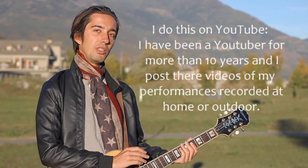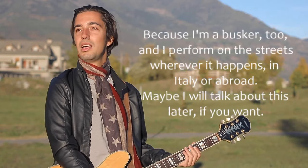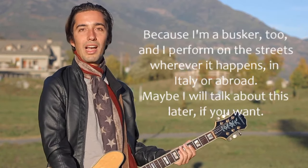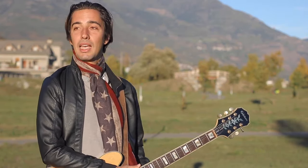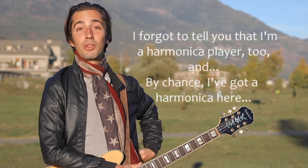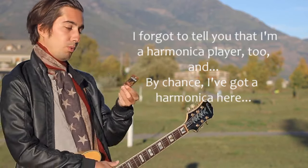I publish my videos of domestic exhibitions, and I'm also an artist in the street and I exhibit a little bit where it happens, either in Italy or in Leicester — maybe I'll talk about it if you want. In addition to this, I'm also a composer of harmonica, and casually, I have a harmonica here.